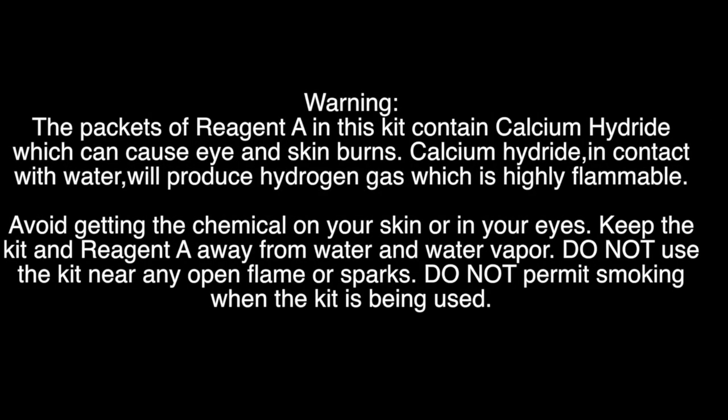Warning: The packets of reagent A in this kit contain calcium hydride, which can cause eye and skin burns. Calcium hydride in contact with water will produce hydrogen gas, which is highly flammable. Avoid getting the chemical on your skin or in your eyes. Keep the kit and reagent A away from water and water vapor. Do not use the kit near any open flame or sparks. Do not permit smoking when the kit is being used.